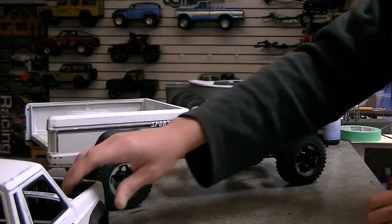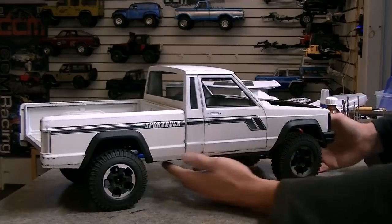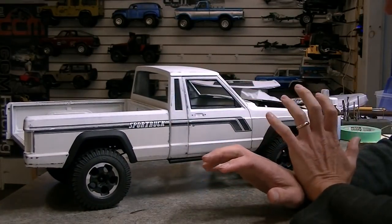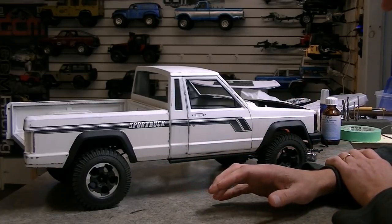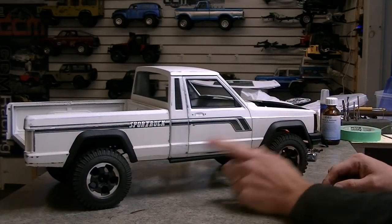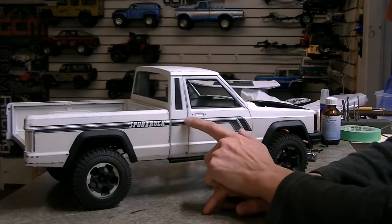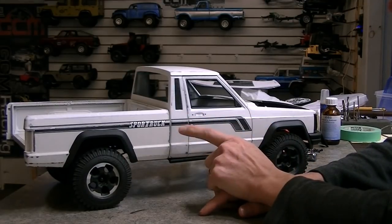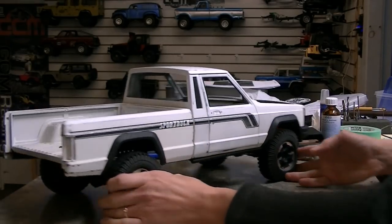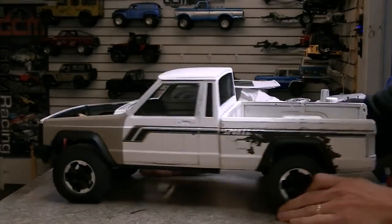One of the things I wanted to talk about today — because we've got the stripe kit going — is the theme of the truck being this old, well-used pickup. This side of the truck is kind of done. I'm probably going to put a little bit of decal sealer on it just to make sure it doesn't come off or get scratched when I'm out on the trail. In the back we'll finish it up with a bunch of plywood and stuff.